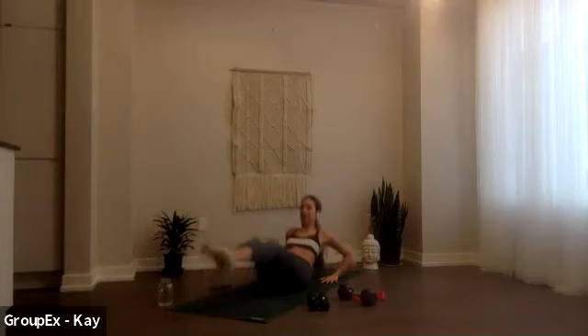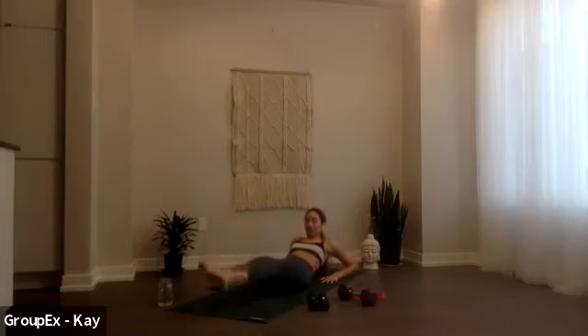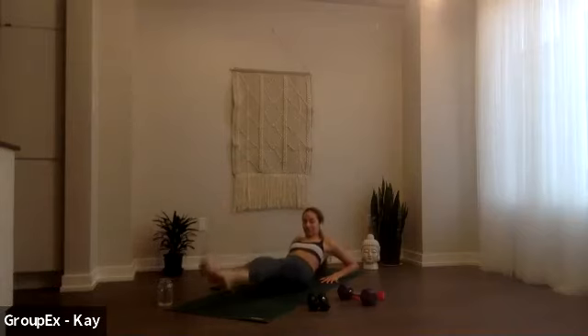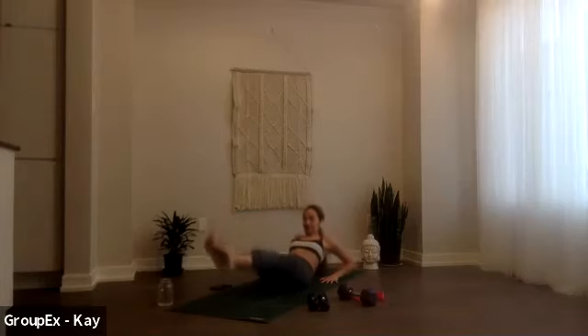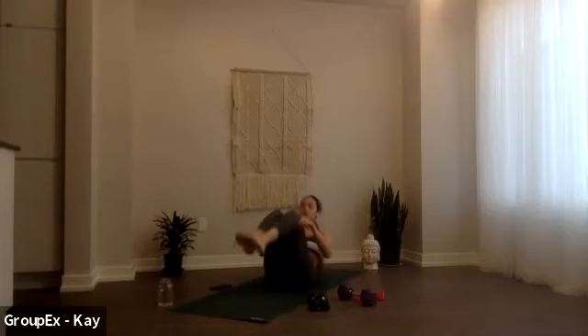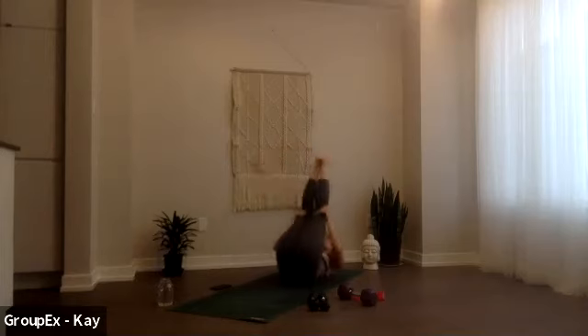So good, inhale up, exhale low. Good, lift nice and low. Four here, lower, three, two, one. Good, come up, grab your knees and just start to rock up and down. We're gonna do one more round of that just to get ourselves warmed up.